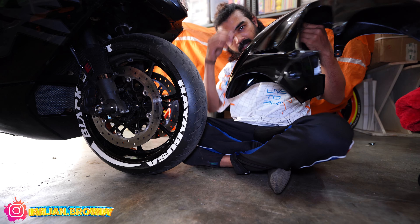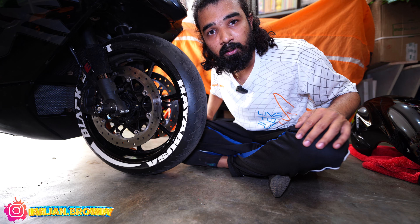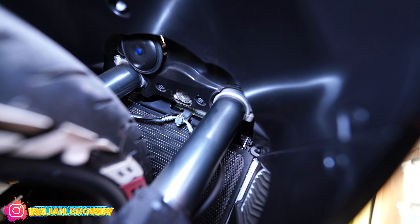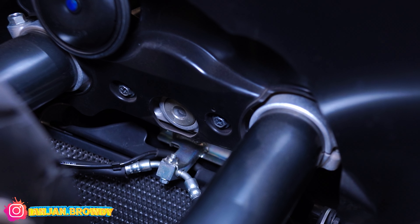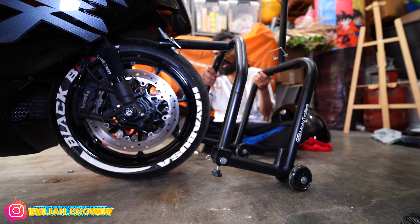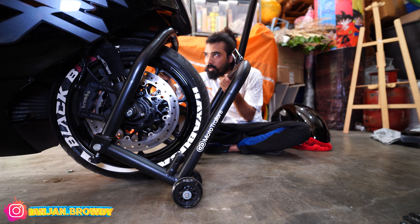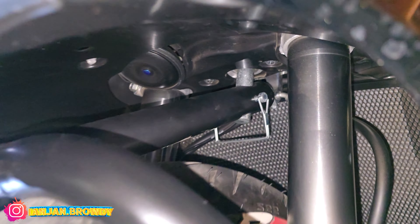Okay guys, now we have to get our mudguard. We have to close this pin. The diameter is 13mm. So we have to lift and close this pin.